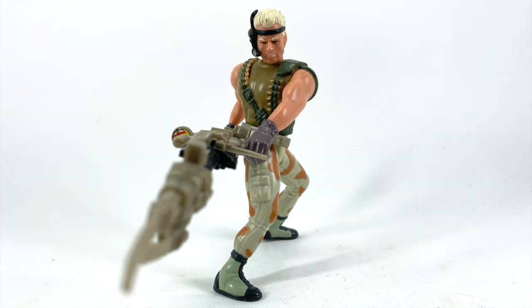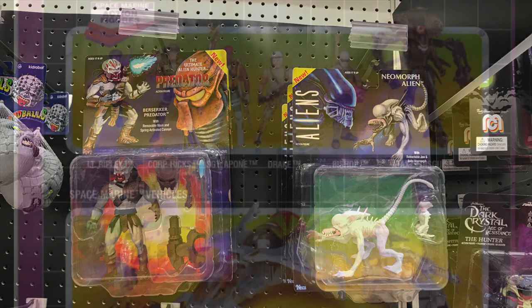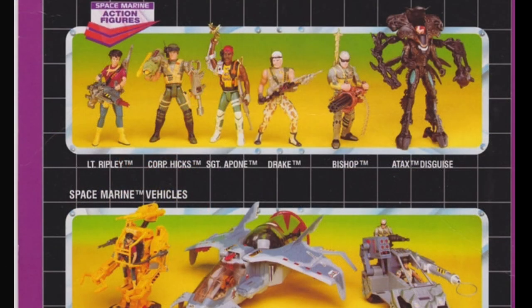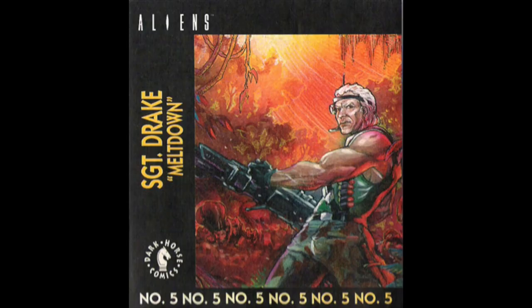Sergeant Drake is a strange figure for me. I don't really remember him at all on the toy shelves. And even now, when I think of alien figures, I tend to forget about him — well, not as much as O'Malley. Let's check out Sergeant Drake.